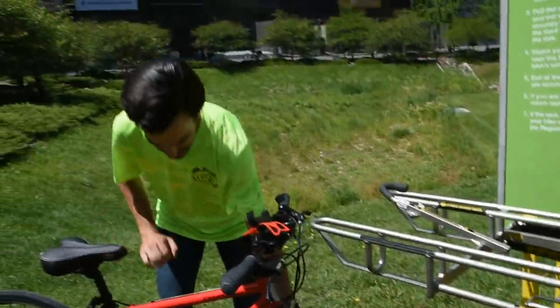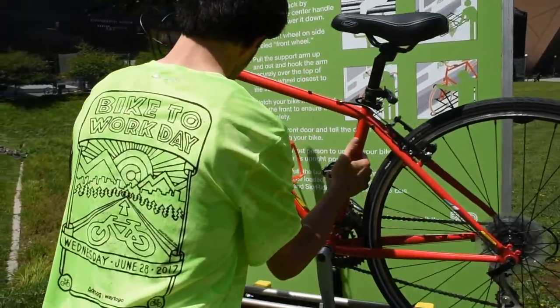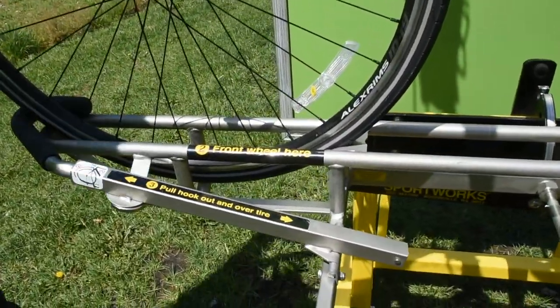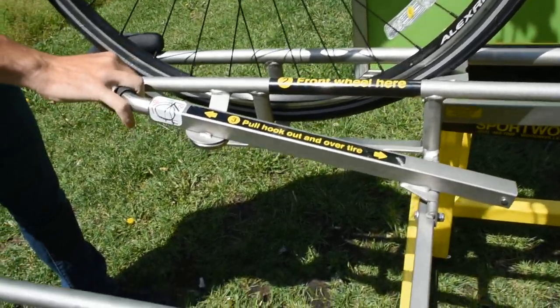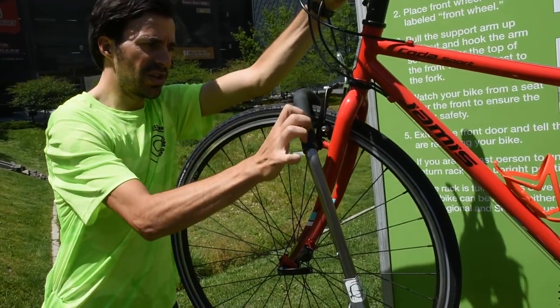Step two: pick up the bike and place it in the rack. There's a nice little sign that says 'front wheel' here to help you know where to put it. Step three: pull the hook out and secure it to the front wheel.